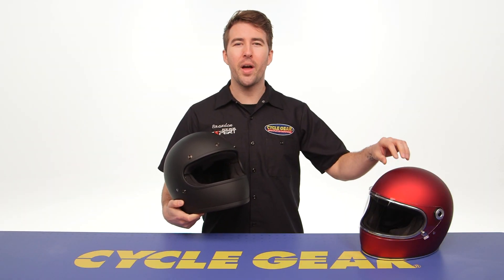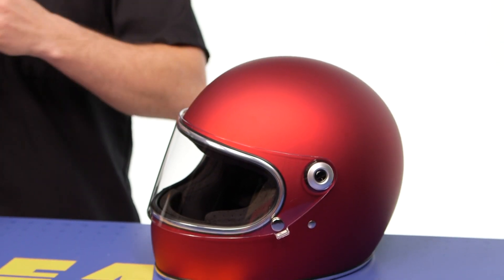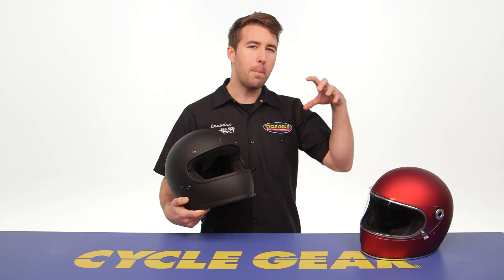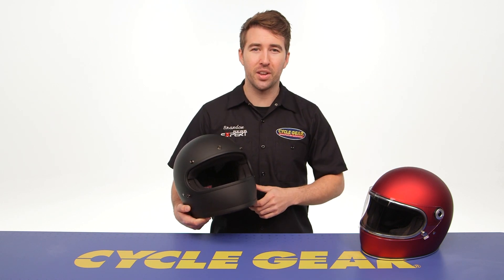On my left hand side we've got the Gringo S. This is coming in around that $220 price point, right at 3 pounds 4 ounces in a size medium. That shield is going to add some additional weight, and the pivoting shield is the main difference between these two helmets. Of course it is DOT certified and this too gets that ECE certification.